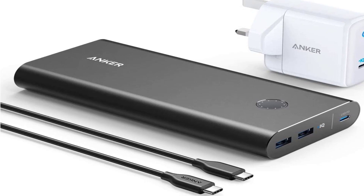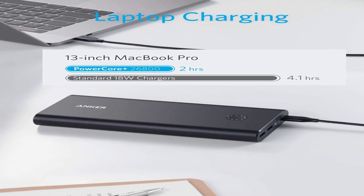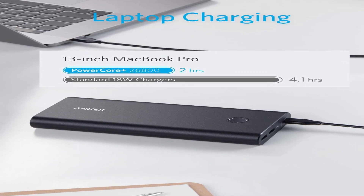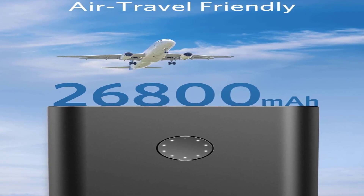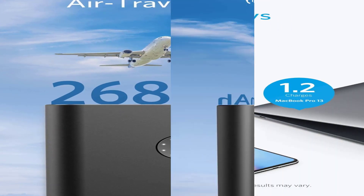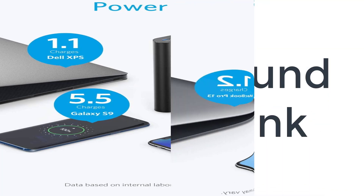Anker also wins extra credit by bundling the 65W charger you'll need to keep this beast of a power bank fed. Sure, it's a big, expensive power bank that you won't want to lug around, but if you need something to recharge your laptop, tablet, or Switch console several times over, this is the power bank to buy.